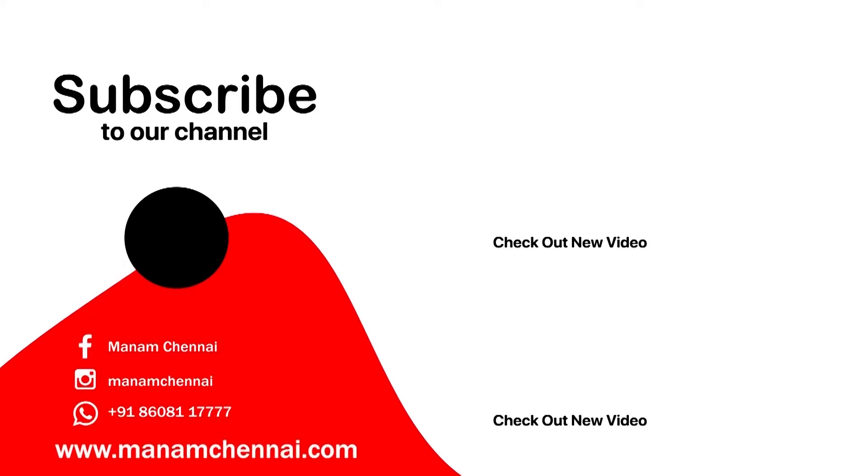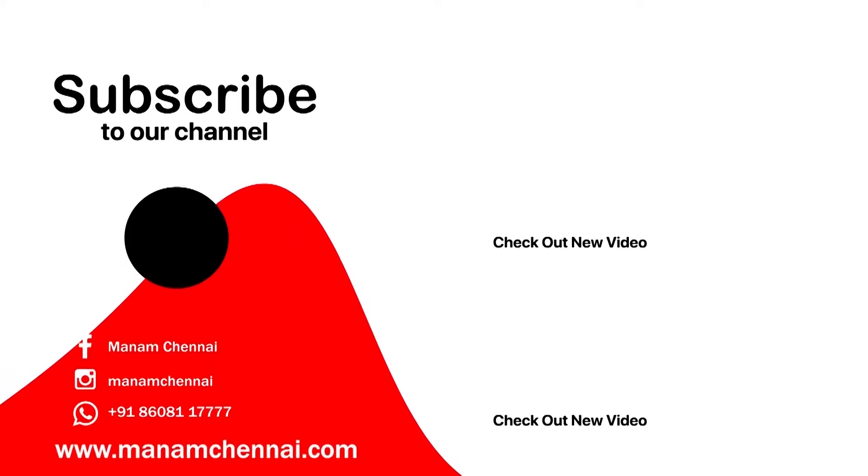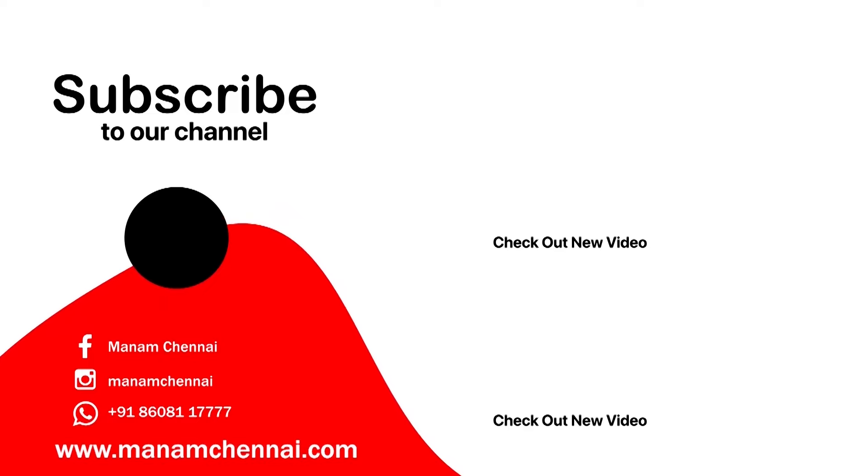Thank you for watching today's episode. If you like any of the sarees we have showcased, don't forget to check them out on our website at manamchenai.com — the link is in the description box below. Like and share this video with your friends and hit that bell icon for instant notifications. Subscribe to our YouTube channel at Manam Silks. Happy shopping at Manam Silks!